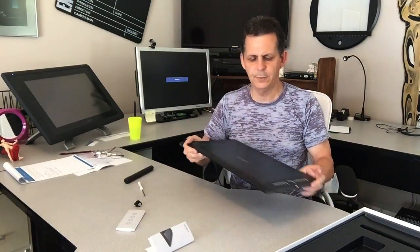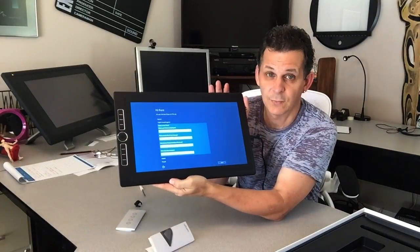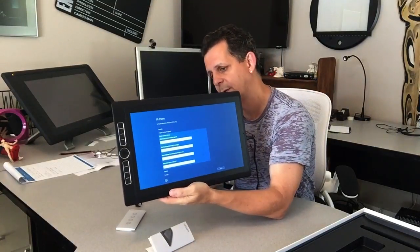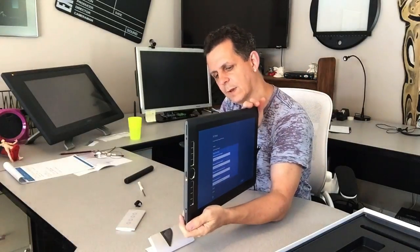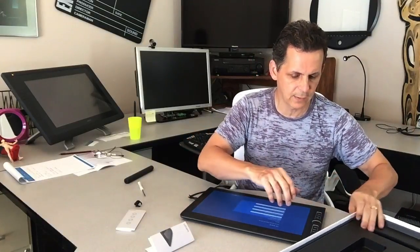It's booting up — just beautiful, smooth to the edge. I'm going to have to do all the setup now. This is a beautiful piece. I love the feel of it — it's not slippery on the edges so it's easy to hold on to. I need to figure out what kind of stand I want to use, as it doesn't look like it comes with a stand.